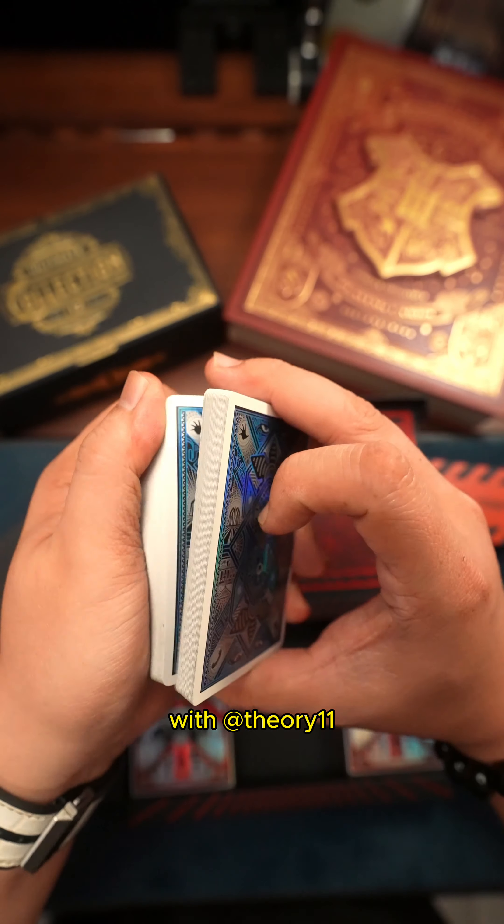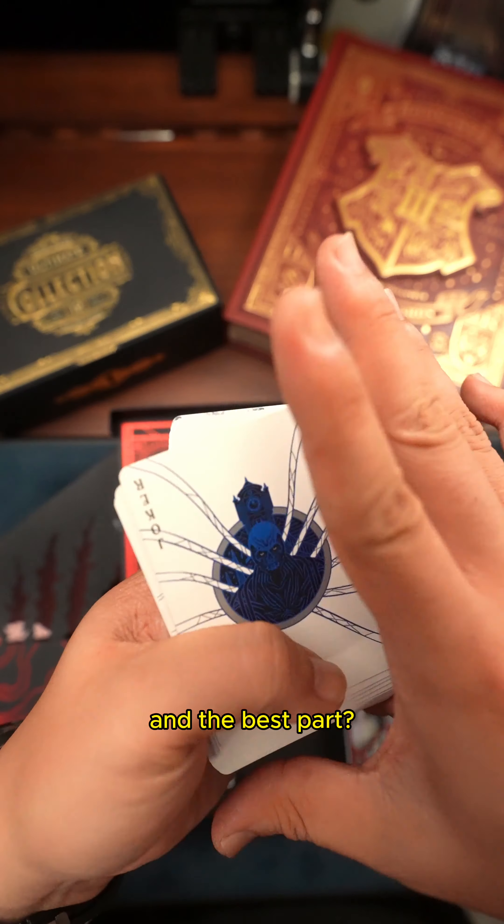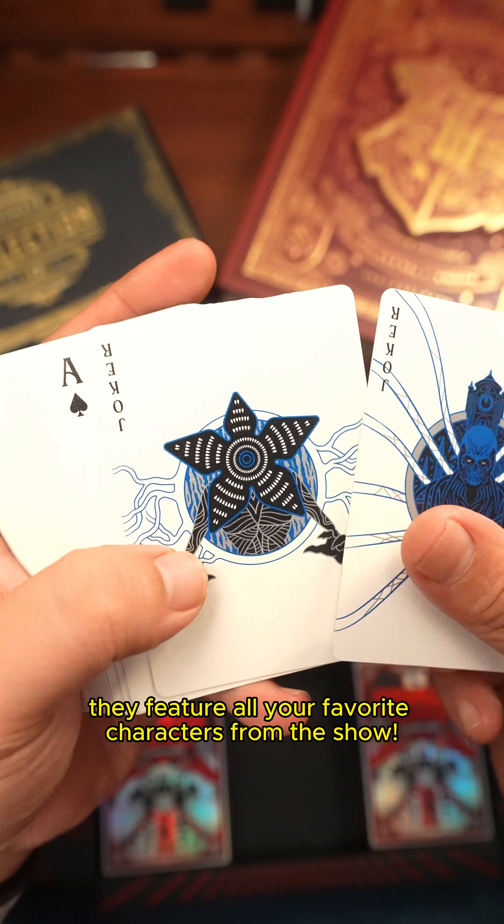And of course, with Theory11, you can always trust that these are high quality premium playing cards. And the best part, they feature all your favourite characters from the show.